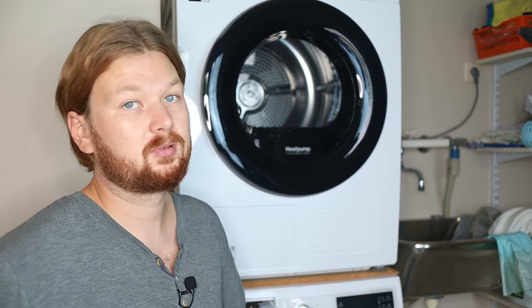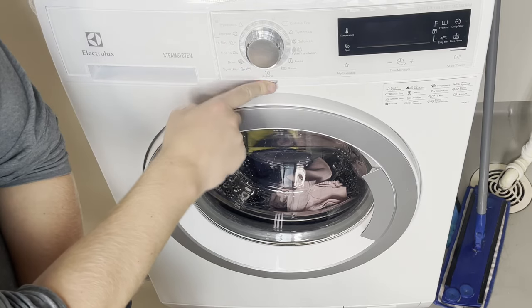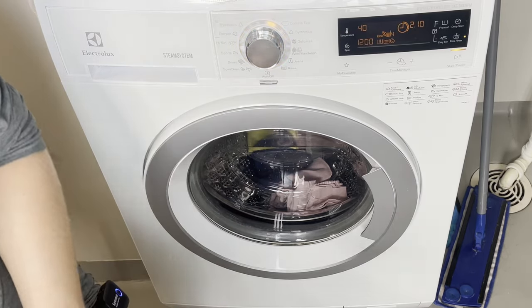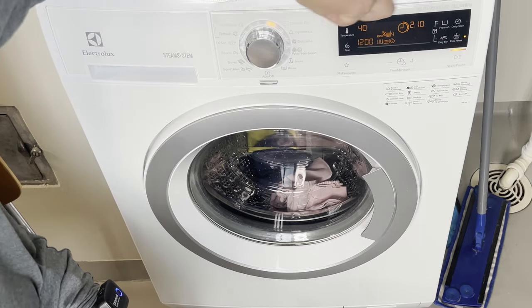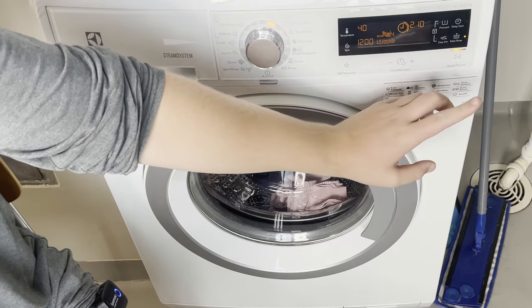Load the detergent into the wash tray and skip fabric softener completely — for the same reasons we're avoiding strong-smelling detergents. Also skip dryer sheets if you're going to dry them in the dryer afterwards. Once everything is ready, close the machine up, turn it on with the pre-set cycle, and press start.